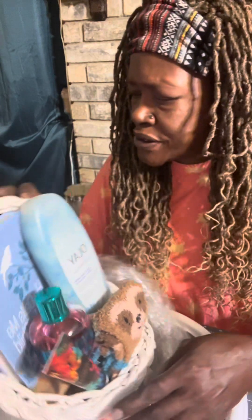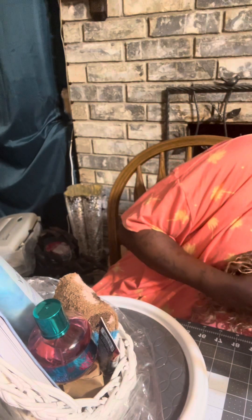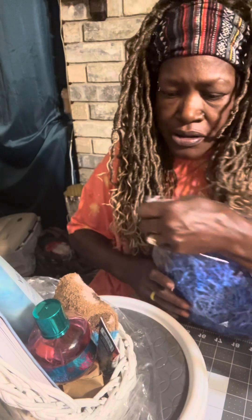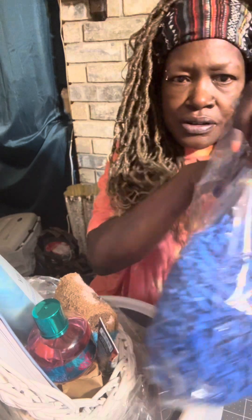And then we're going to add some shreds. What kind of shred do I want to put in here? Then we're going to add some glue right here and put a couple of pieces in there.